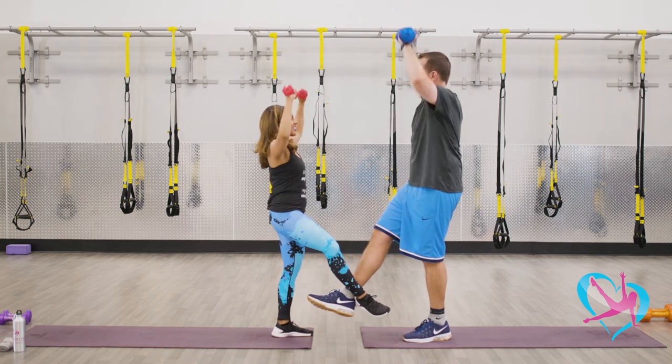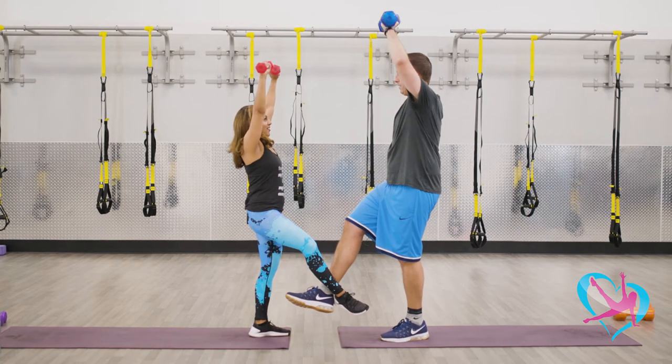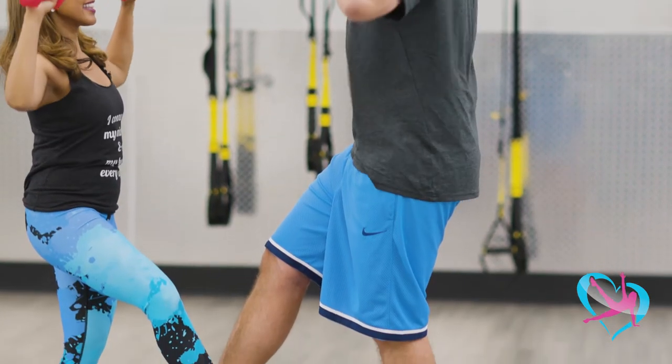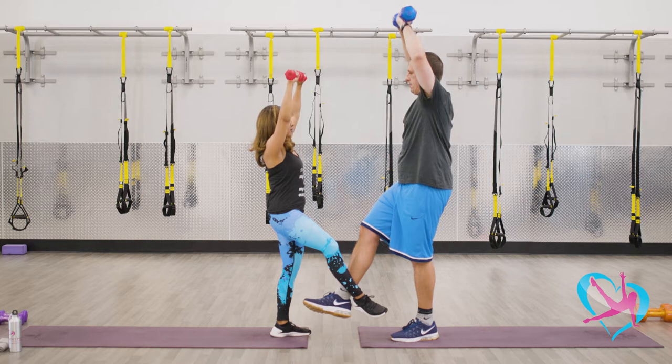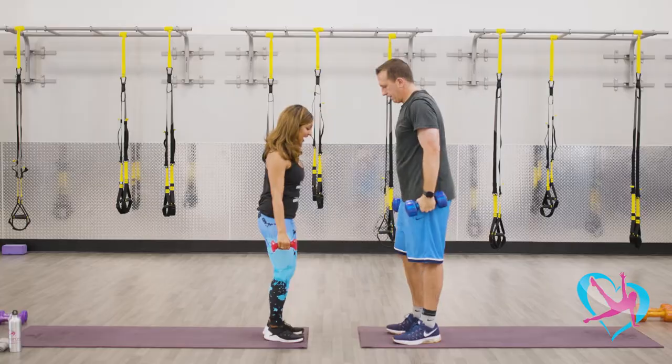We're just gonna do eight of these — seven, six, and five. Keep tucking in that core. Four more, three, lift for two more, and last one. Drop legs.